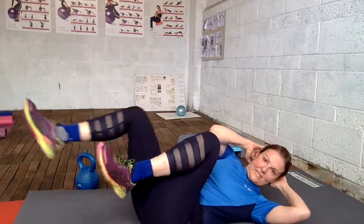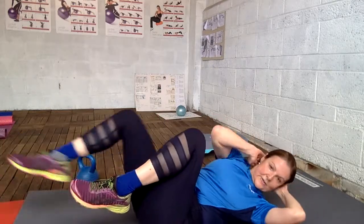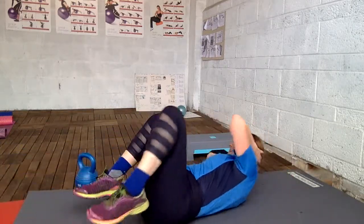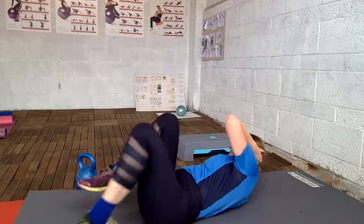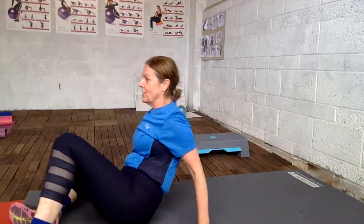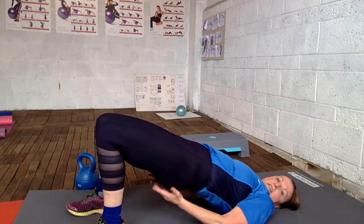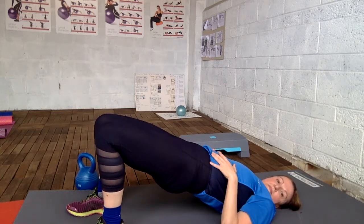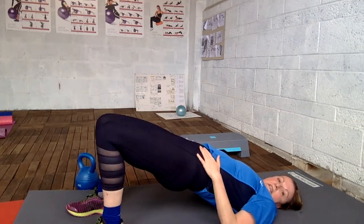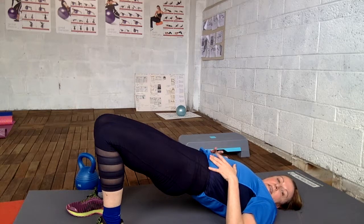Now we have our bicycle crunch. Bicycle crunch — engage your core. Engage all of this, and especially the butt — glutes. All of it facing straight ahead. Feet and hips. Engage your abs and your back, glutes, all of it.